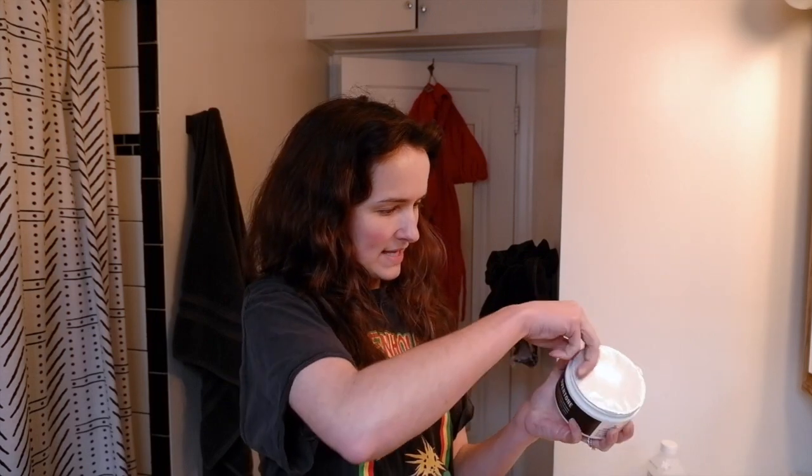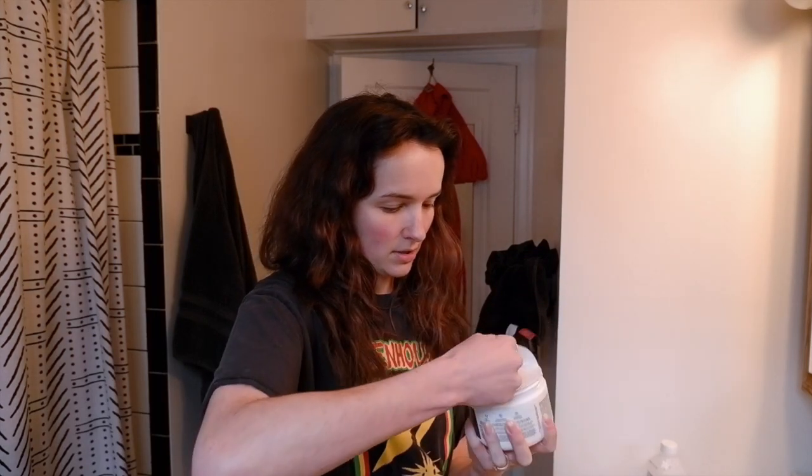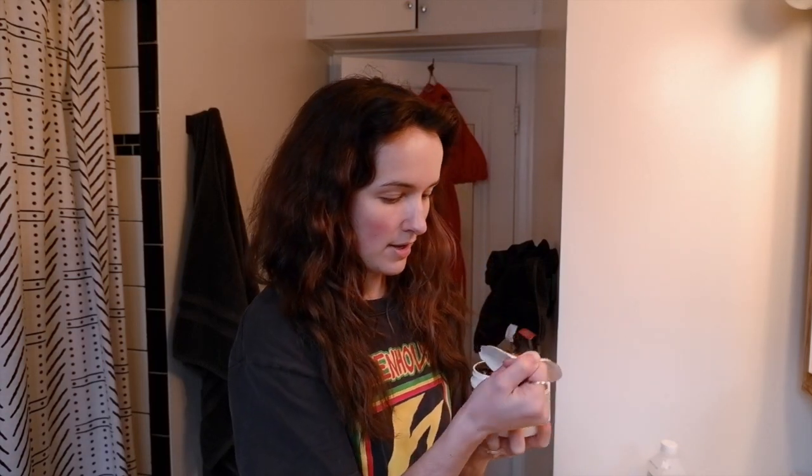I'm going to put a picture on the screen of what my hair looked like before, just so you can get an idea because this lighting isn't super accurate. I want to get my first impressions on camera because I'm excited to try this. This is an espresso brown — I was hoping it would be super dark. It's kind of minty looking. I'm really excited to try it!